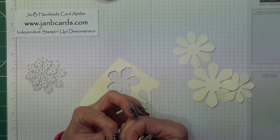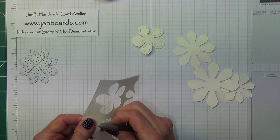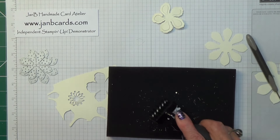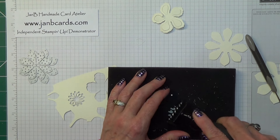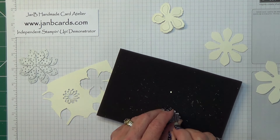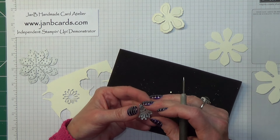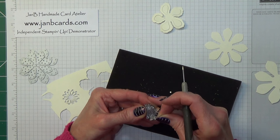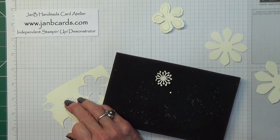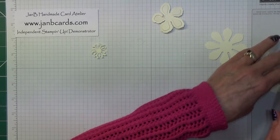Oops, torn that — good job I've already done the others! Pretend you didn't see that. Let's do this one — let's see if this will help this one. There we go, just comes out quite a lot easier.